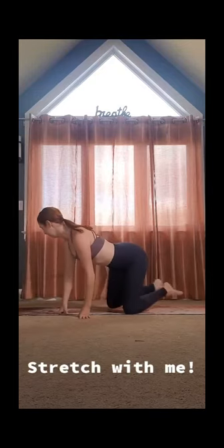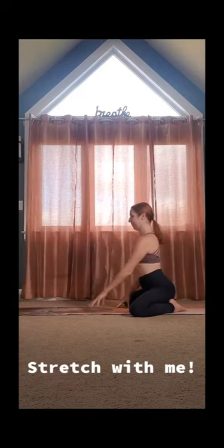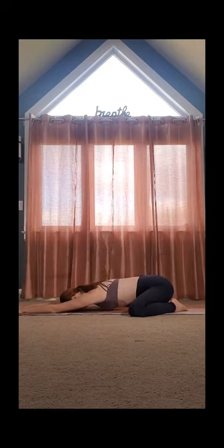I want you to stop what you're doing and stretch with me. I promise you'll feel better. Let's begin in child's pose. Big toes together, knees apart, and fold on down. You can stay here for at least 10 breaths. It should feel really comfortable.